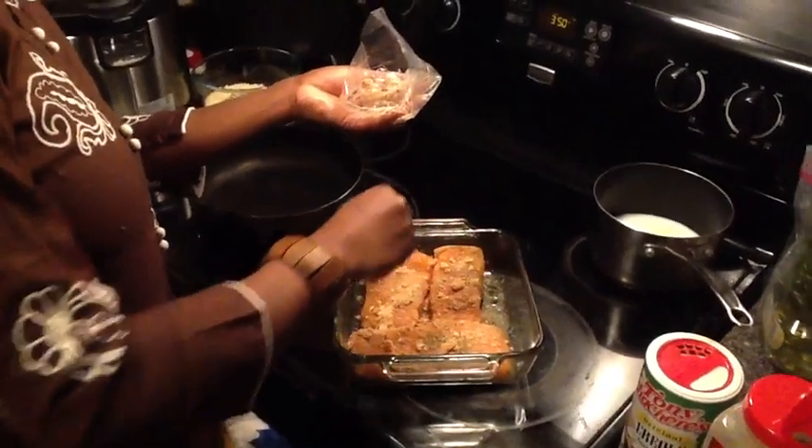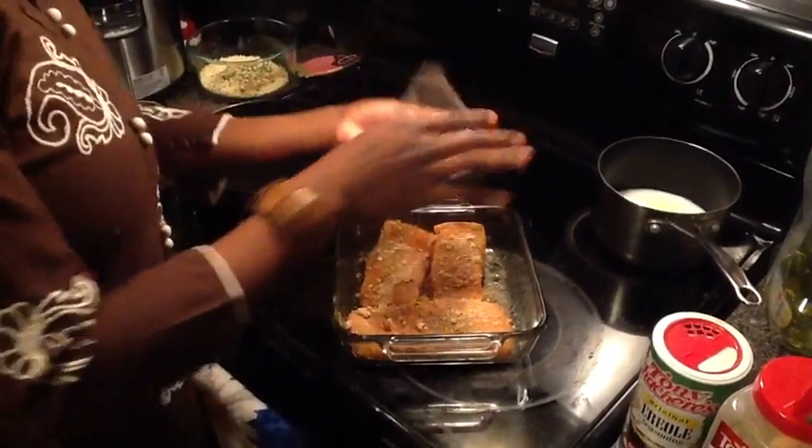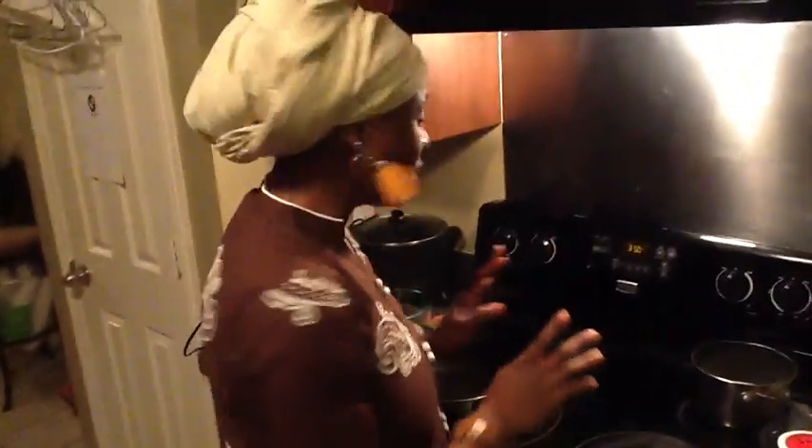Now the next key to making this salmon come out right — you must make sure not to overcook it. You're going to put it in the oven and you're going to only cook it for 15 minutes.